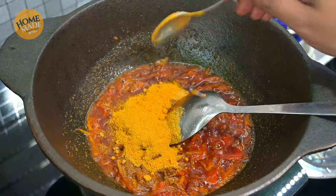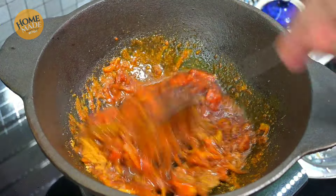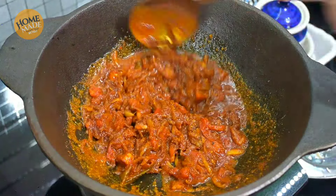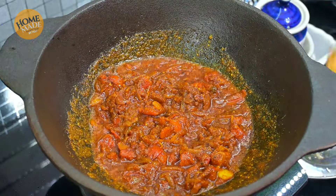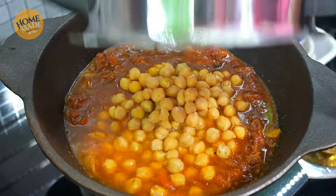This is the flavor of the dish. I will cook the meat in the sauce. Let's cook the meat in the sauce. Stir the meat in this sauce.